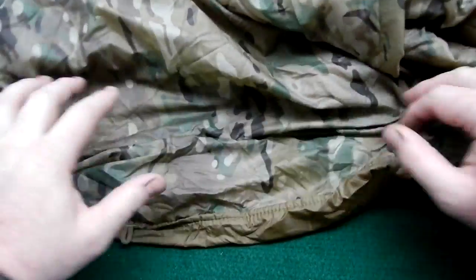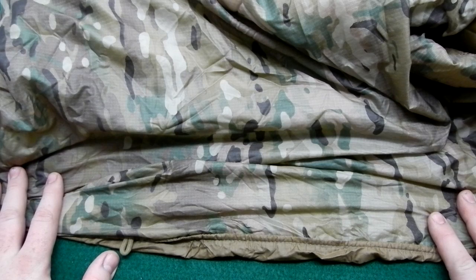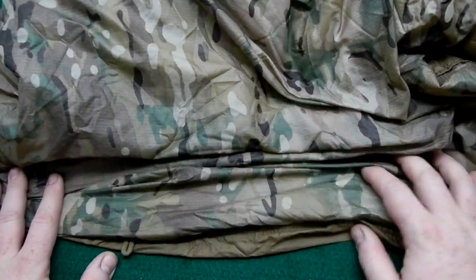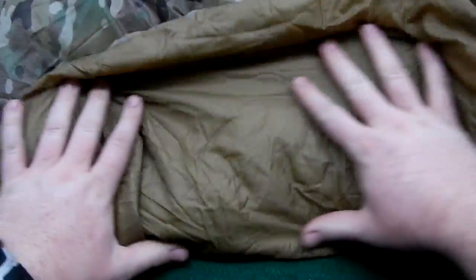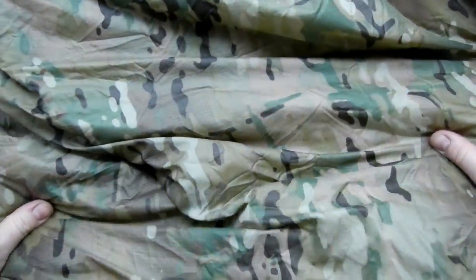Now that gets us to temperature range. Your standard GI Wubis are really meant for summer — we're talking 50-degree-plus weather. This one with the 2-ounce Climashield is different. The climate shield is a continuous filament, meaning it's just one giant piece of insulation with no quilting.